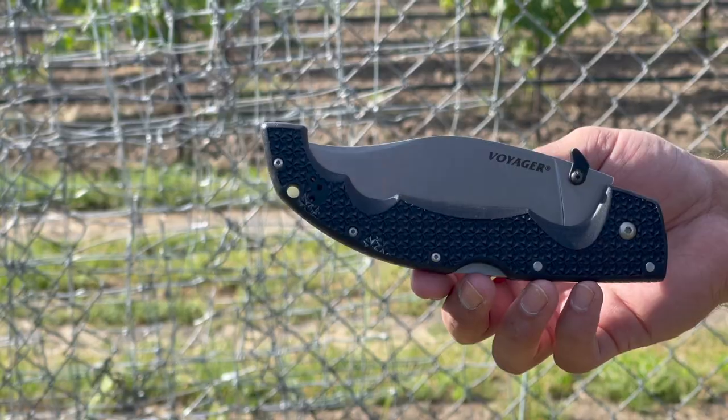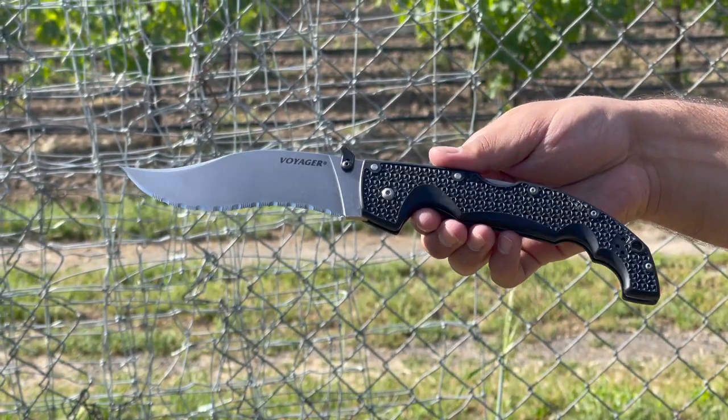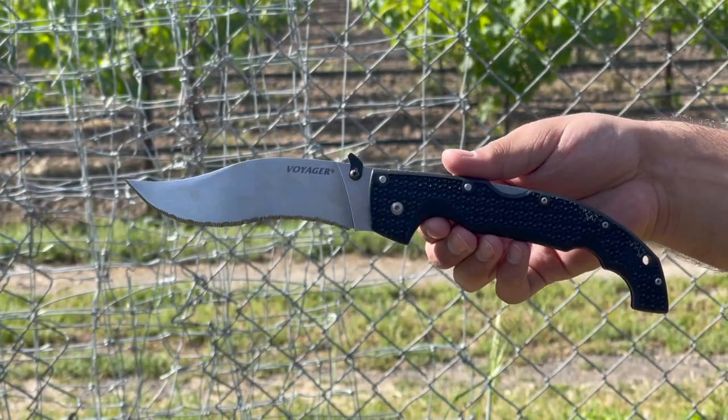Welcome everyone to the Tactical Tavern. My name is Tomas Salas and in this video we are reviewing the Cold Steel Voyager XL Vaquero Fully Serrated. The Vaquero boasts a unique blade shape but is it useful or useless? We're going to find out and see if it earns itself the Tactical Tavern seal of approval. By the end of this video you will have the necessary information to decide whether or not this is right for your everyday carry or any other self-defense needs.